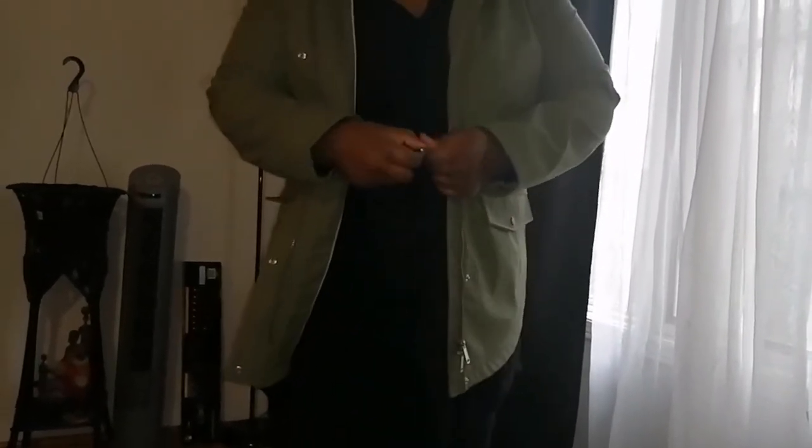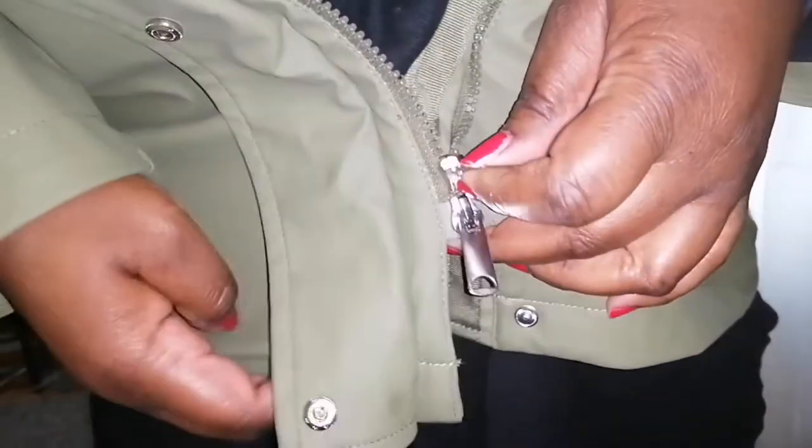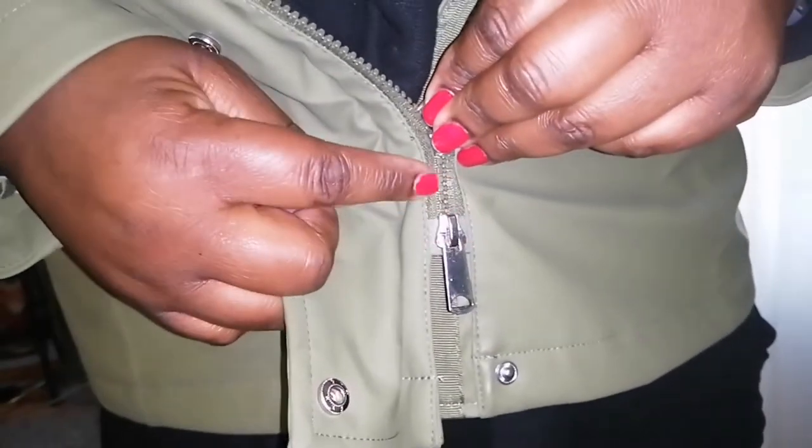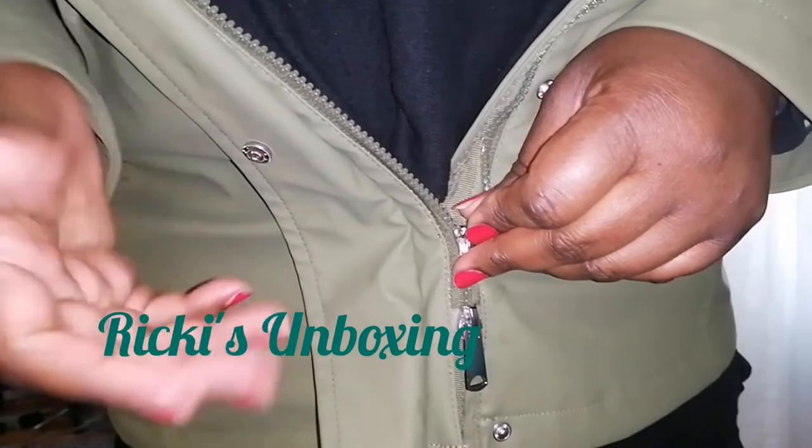This is how the jacket looks — it's a raincoat in army green color. This is how it fits, and this is it from the back. What I like about it is it has a drawstring here that you can tie up if you so desire. This is an XX large — I think it was $59 and I got it for $39, which is a very good price. It has a double zipper here. I had a little bit of trouble getting the two zippers to go in, so that's a little bit of a negative on their part.